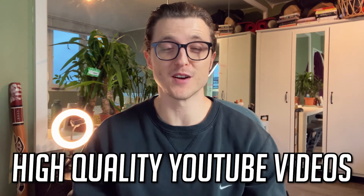How to film high quality YouTube videos on your phone. You've got a magical machine in your pocket and I'm going to show you in this video how to use your phone to make high quality YouTube videos using your iPhone. You don't need a big fancy DSLR camera if you're just starting out on YouTube.